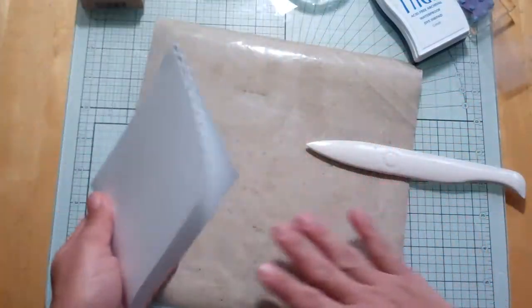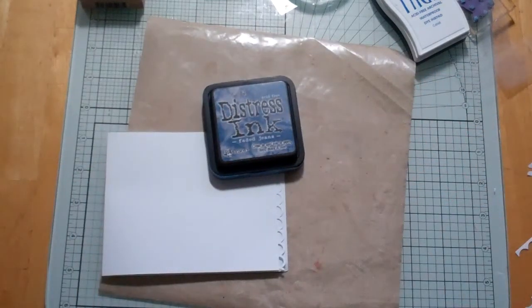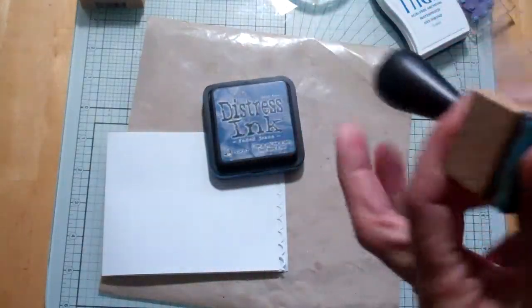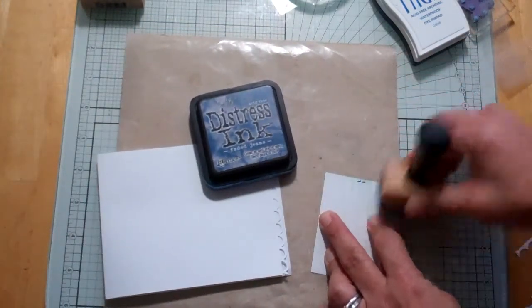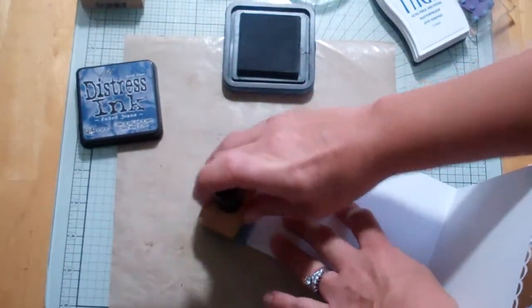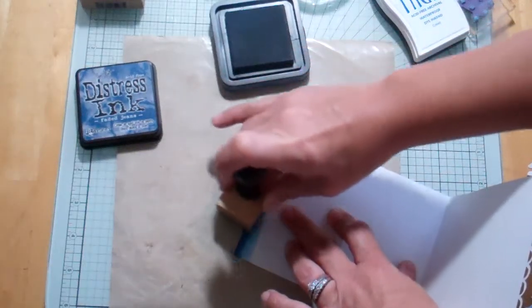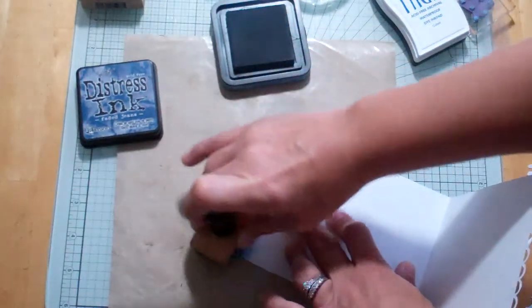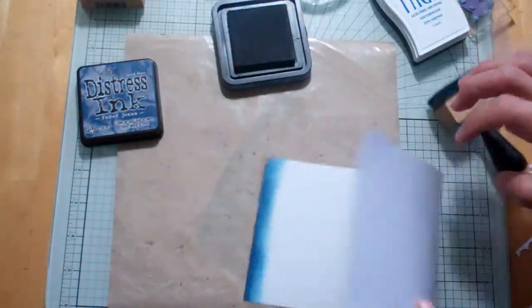For the coloring, I'm going to use my Faded Jeans ink — just getting my blue pad. I like to get a scrap and make sure it doesn't have too much ink on there. Then I'm going to ink the inside of the card because I just don't have the right blue. It's just going to look like a fading color.